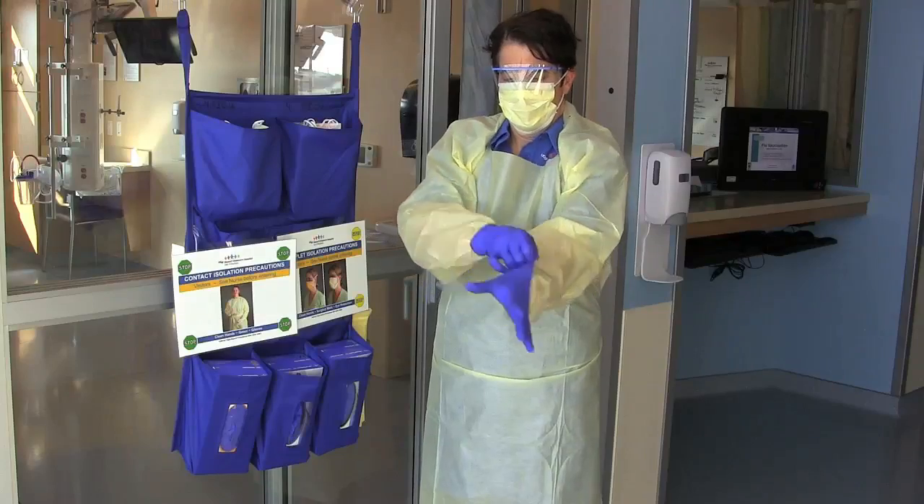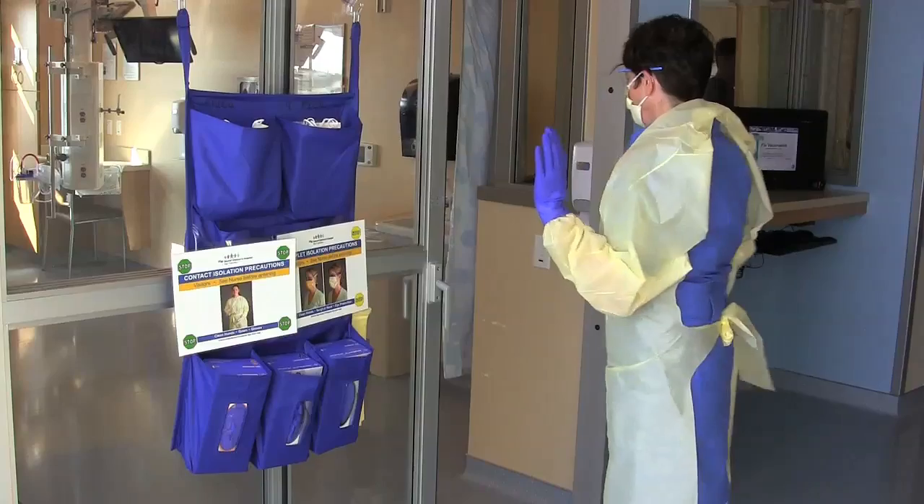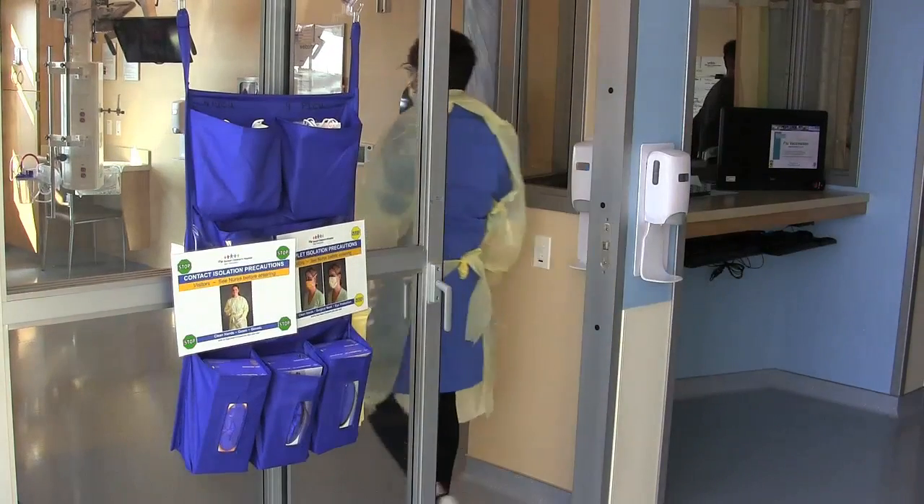Prior to entering the room, you must have all the PPE properly in place. Now you are ready to open the door and safely care for your patient.